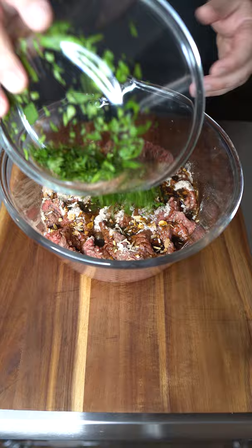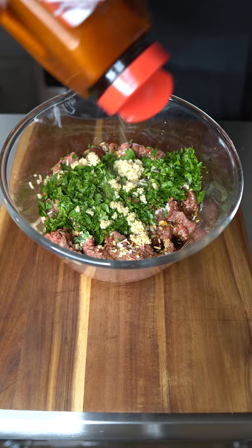Then add some fresh cilantro and diced garlic. Finish it by adding some seasoning salt, or just salt and pepper if you like. Mix that around until everything is incorporated well.